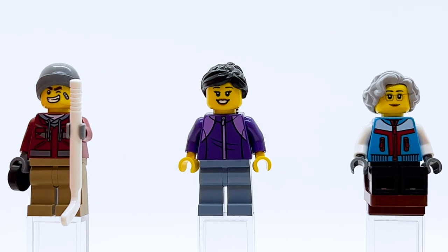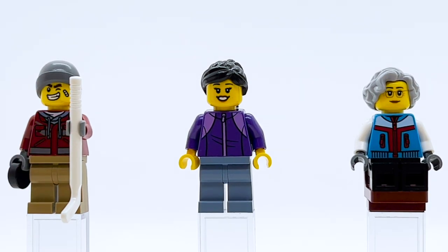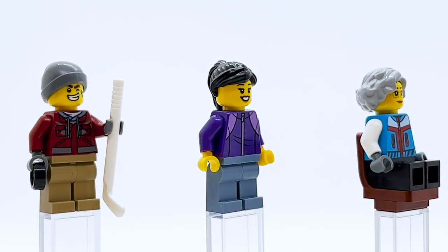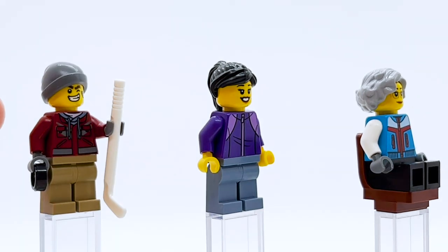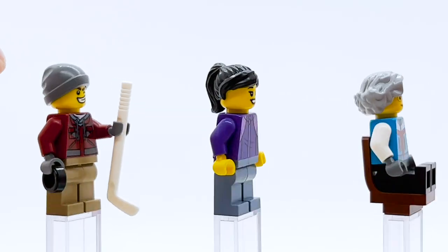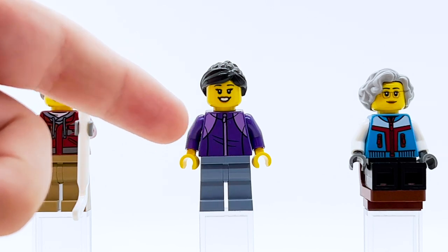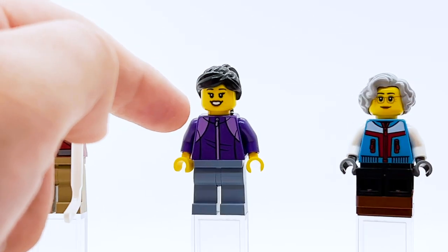Moving to the minifigures — there are quite a few in this set, though most are generic city-type characters. The first three are actually wearing ice skates by default, which I've removed to show them on camera. This guy comes with a hockey stick and a puck, so counting the other hockey sticks it's a total of four in this set — enough for a 2v2 hockey game. He's got a red jacket, I believe also used in Ninjago City Gardens. The face I believe originally came from Hidden Side. The woman in the center is fairly generic with a black ponytail, and the older woman at the end has a really nice blue, red, and white torso combination with Misako's face.